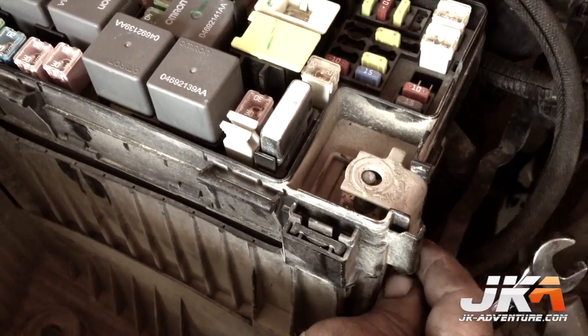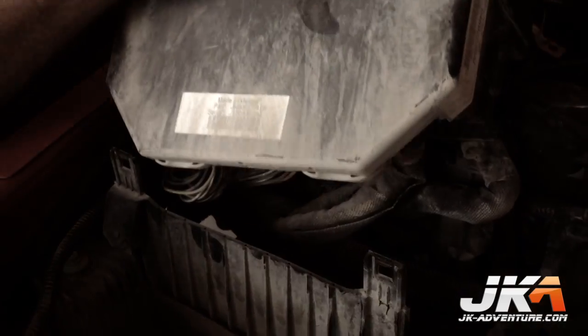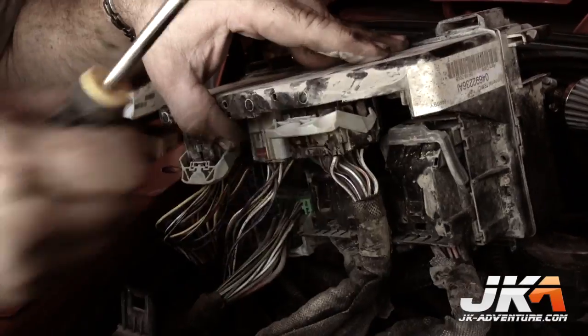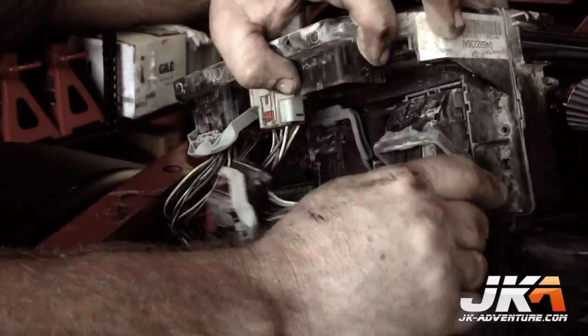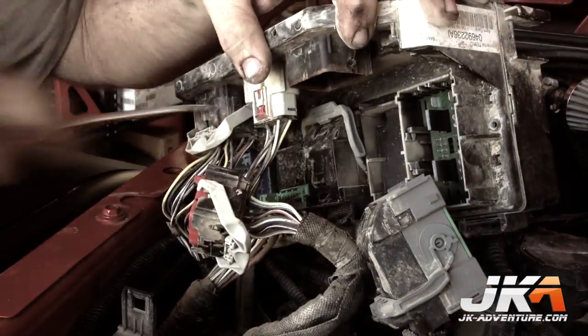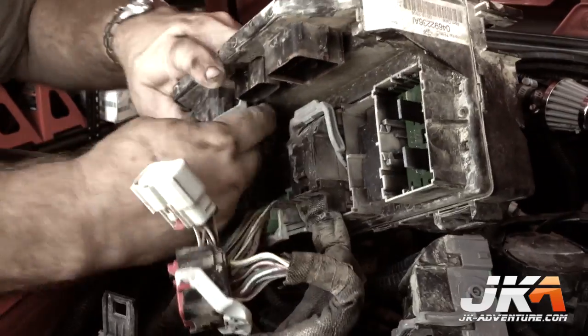Disconnect the power from the fuse center. Depress the four locking clips and lift the fuse center off of the mounting posts. Disconnect all seven electrical plugs and remove the fuse center — put it in a safe place as it will be used again. It is also a good idea to mark the plugs and fuse center so you know which plugs go where when reconnecting everything.